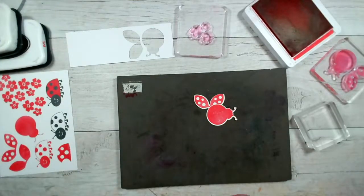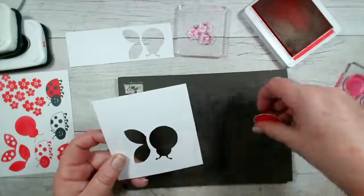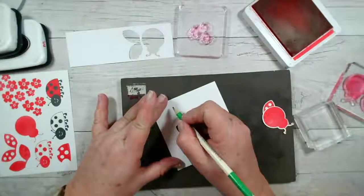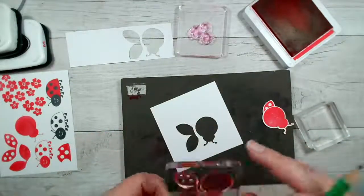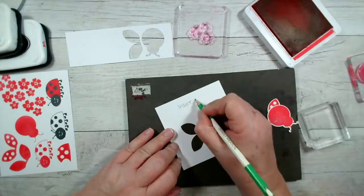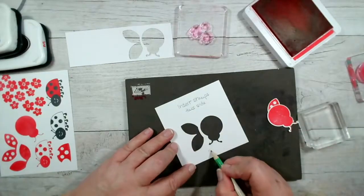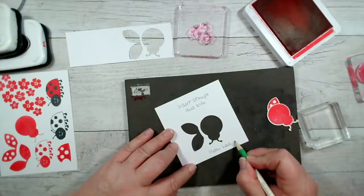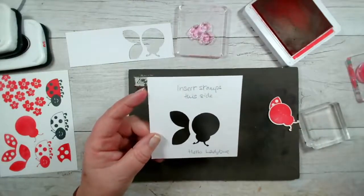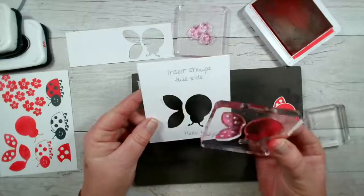What I will do is keep this template with my stamp set so I don't have this whole palaver next time round. I'll note on here — 'insert stamps this side' — so that I know when I come back to this in a couple of days, when I've completely forgotten, I know that I want to pop the stamps in there like that, and that will match the punch.